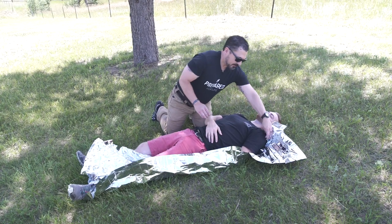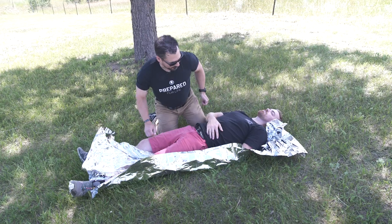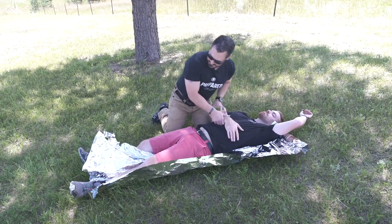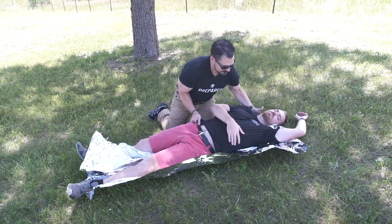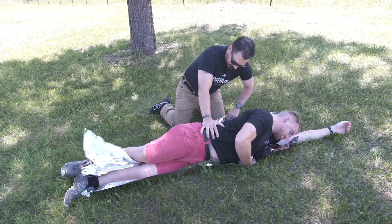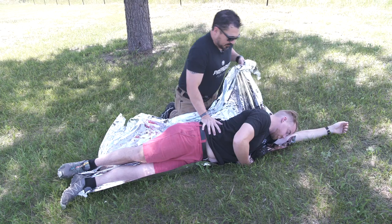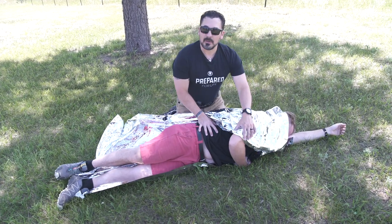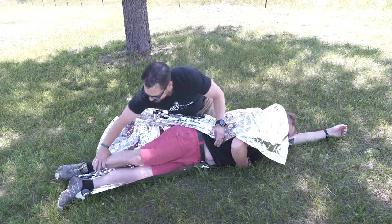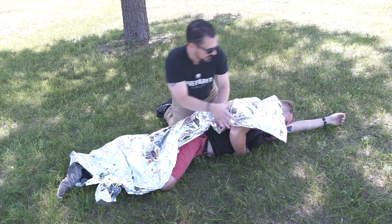I've already pre-staged it here with Dave — I've got the blanket tucked in underneath him lengthwise. I'm going to get him in recovery position. Then with the blanket tucked underneath him, I can go ahead and get it around him and turn him into what we call in class the trauma taco, because this keeps him nice and warm and prevents that hypothermia we talked about.